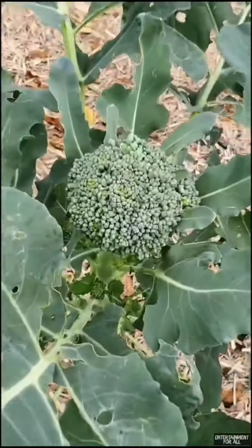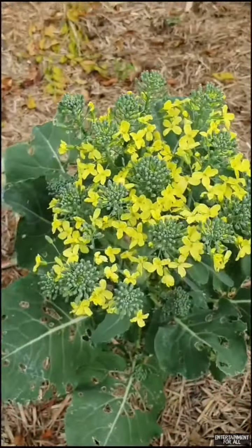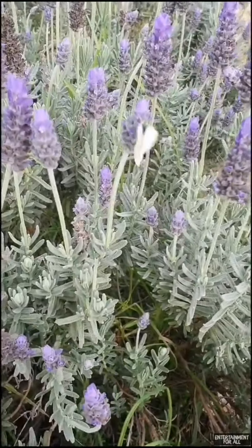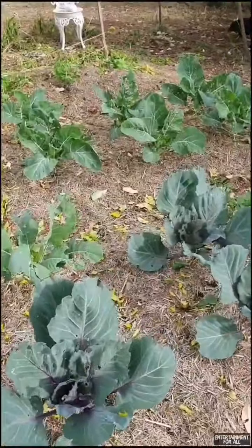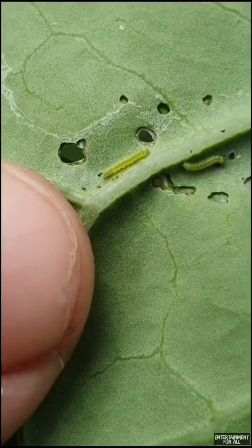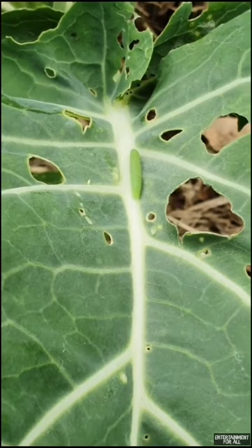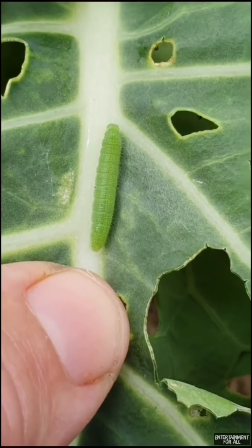Did you know if you leave your broccoli on the plant for too long, something pretty cool happens? Each of the individual buds start to open up and turn into flowers, and the bees go crazy for them. They look innocent enough, however down at the brassica patch the cabbage moth and cabbage white butterflies are causing havoc - laying their eggs on the plant foliage, which hatch into tiny caterpillars. They don't stay small for long, munching away on the leaves, so well camouflaged. I need to head down there and remove them by hand before they do any more damage.